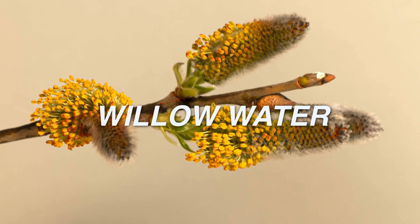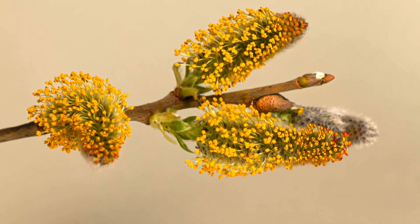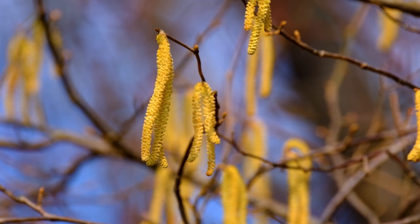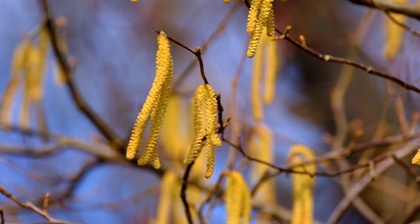Number 4: Willow water, also known as willow tea. Willow bark contains IBA and salicylic acid, both powerful for root stimulation. Soak young willow twigs in warm water overnight to make a rooting tea.